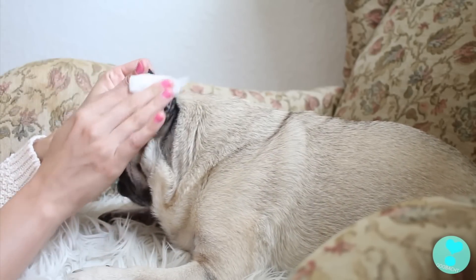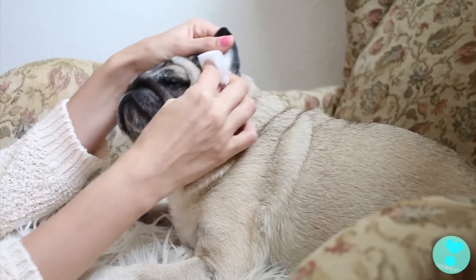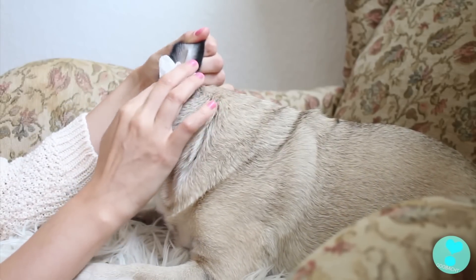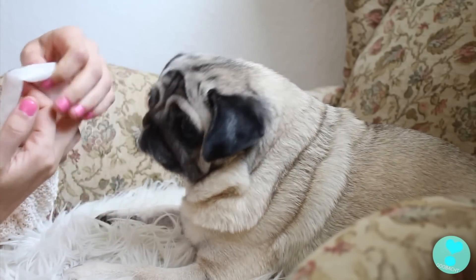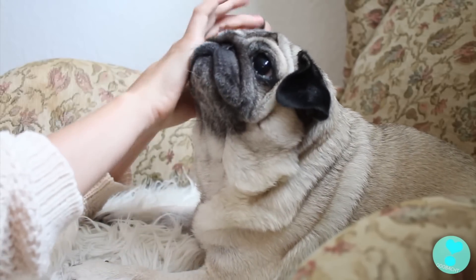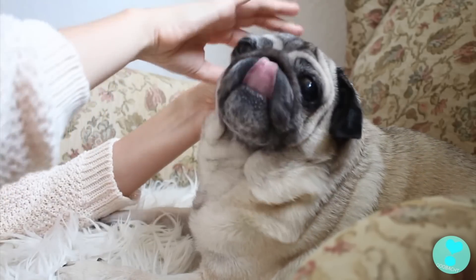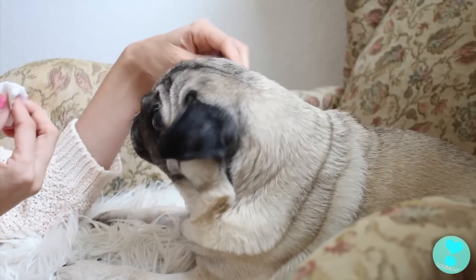Mia Mops hat Gott sei Dank keine großartigen Probleme mit den Ohren. Ich hatte mal einen Zwergschnauz – das war wirklich sehr schlimm, die Ohren waren immer schmutzig und wund. Mia ist das Gott sei Dank erspart geblieben, das heißt ich muss nur alle zwei Wochen die Ohren reinigen. Dann nehme ich ein leicht feuchtes Tuch und reinige die Ohren außen und ganz leicht im Gehörgang. Ihr solltet niemals mit einem Q-Tip in die Ohren des Hundes gehen, denn da könnt ihr sie echt verletzen.